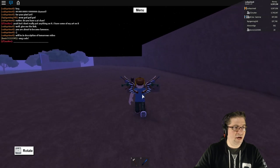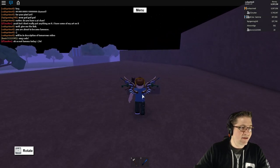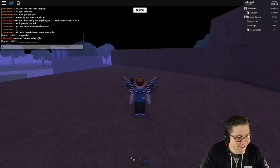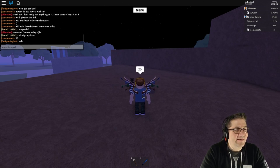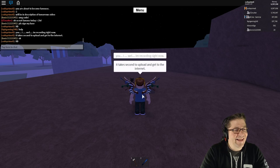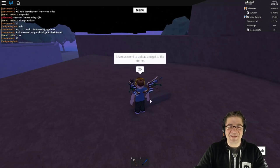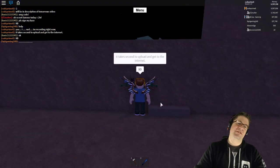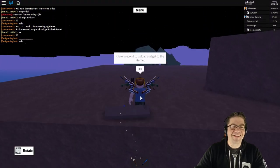Oh my gosh, Code! Hi Sonic. So not famous today — I'm recording right now, it takes a second to upload and get to the internet. It's not right now. Not famous right now. It's going to take, what, 12 hours?